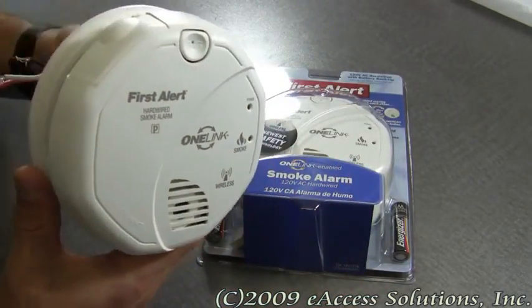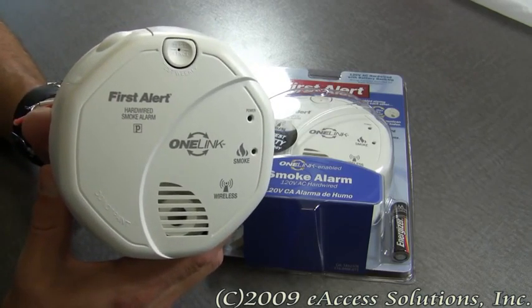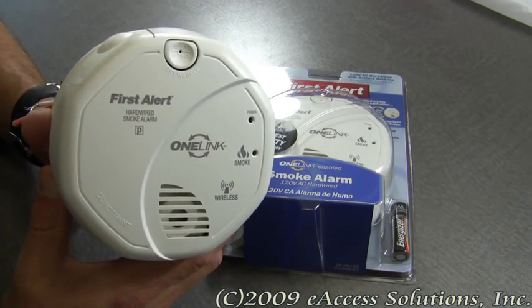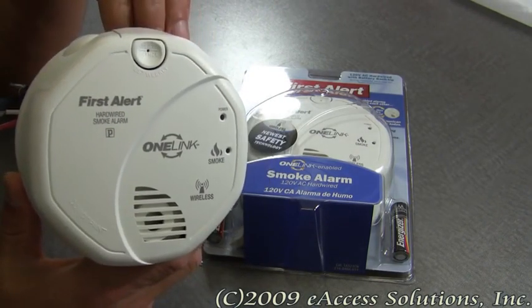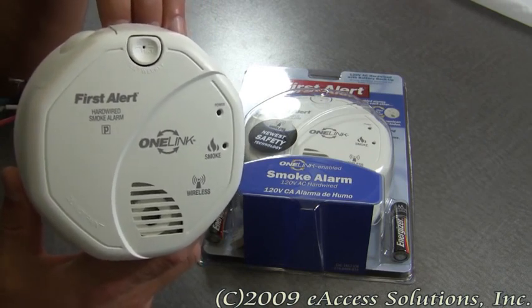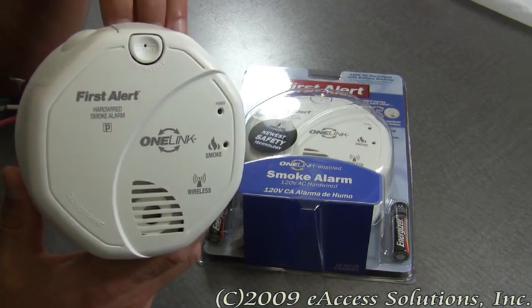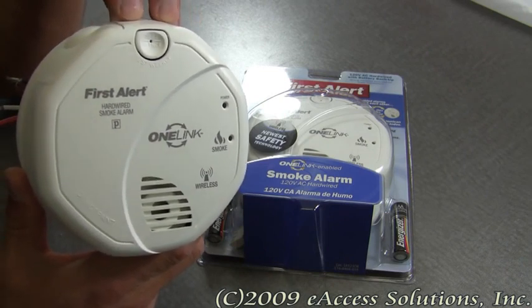It's very nice technology, and safety is the number one concern of First Alert. The One Link wireless technology operates at 915 MHz and has 65,000 security codes and 3-channel frequency hopping, providing reliable and secure radio frequency communication between the alarms.